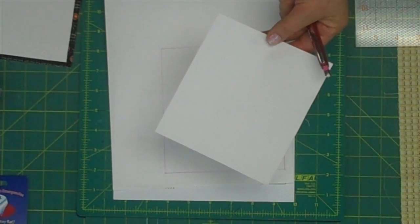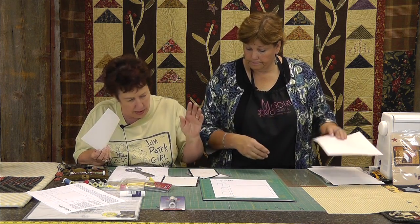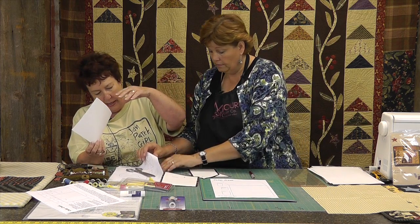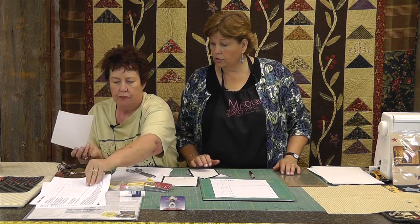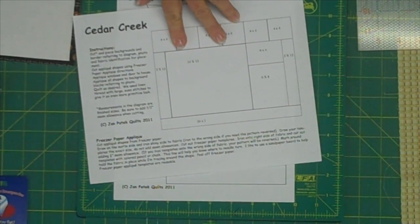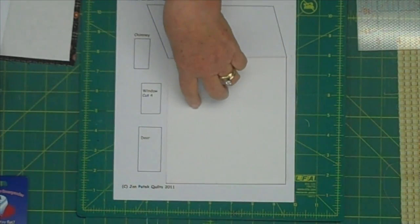I'm using my ruler, but if I had a small flower or a leaf or a bird, I would just trace it through just like we did in school. So now you've got this precise square house and you're going to cut it out just like that. Here we have one that's cut out. The reason we added a quarter inch all the way around is because this is going to be sewn together — this is your stitching line for your house. You also need some freezer paper.